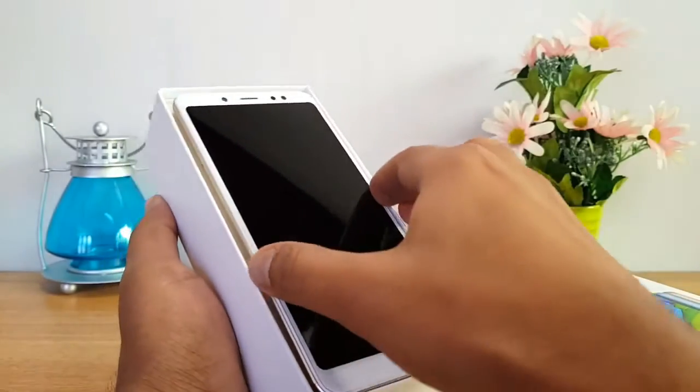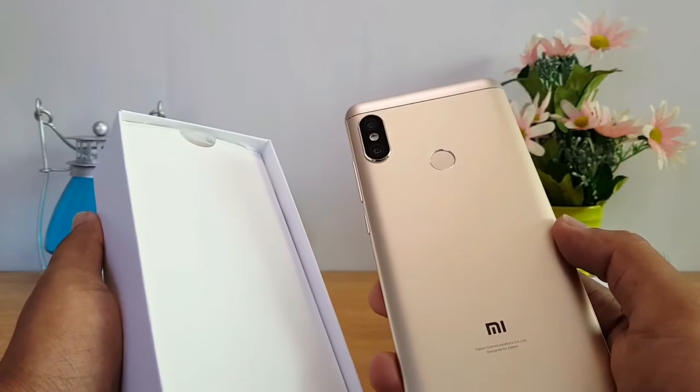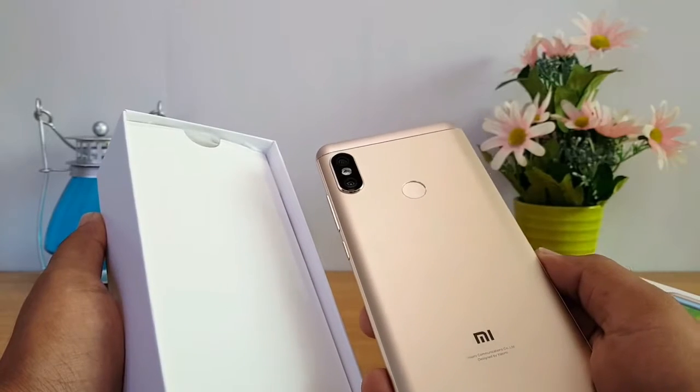We are getting 3 colors on this: matte black, gold, and blue, and also a rose gold one. We have the gold one here.